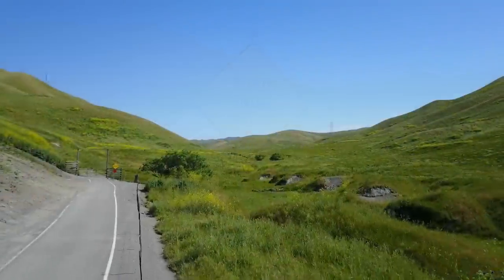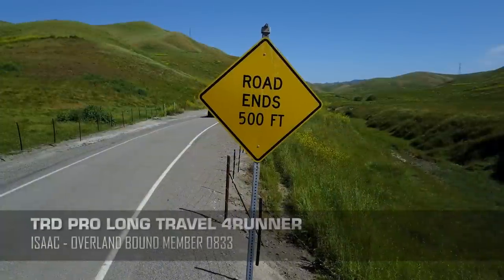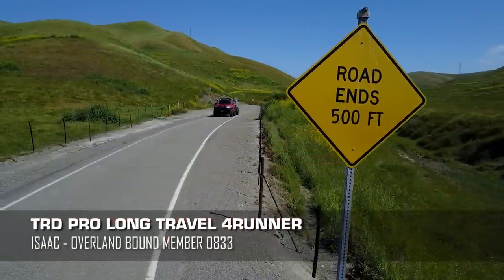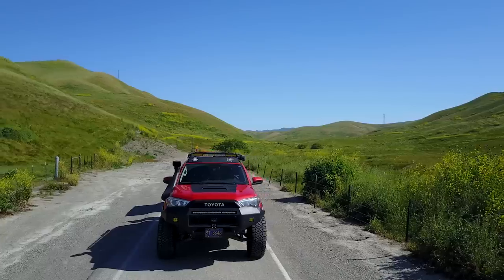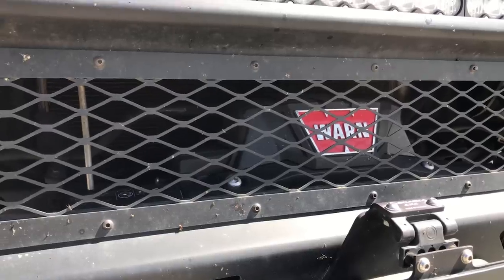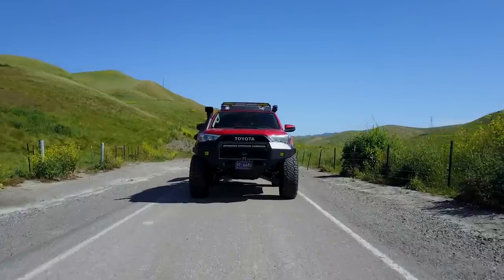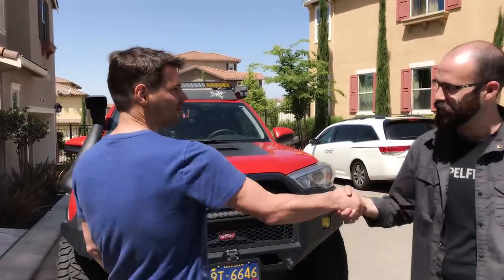We've got a real treat for you today. We're going to be taking a look at a 2015 TRD Pro 4Runner. We've got Isaac here with me — Isaac is Lawn Dart Design on Instagram.